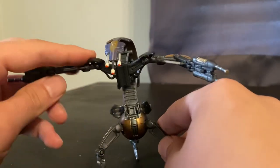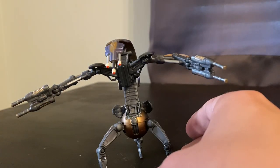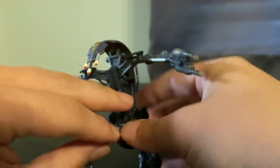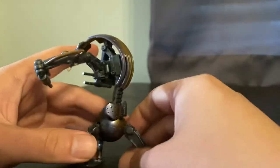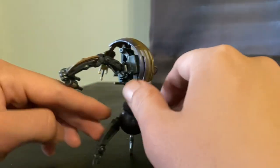I thought I'd make a quick video on this just to show how cool this droid is. He is a little flimsy, but I just wish they made more stuff like this nowadays. Tons of articulation points on this guy.